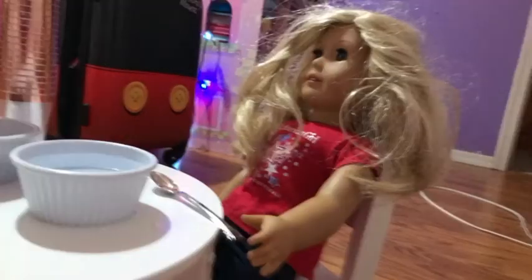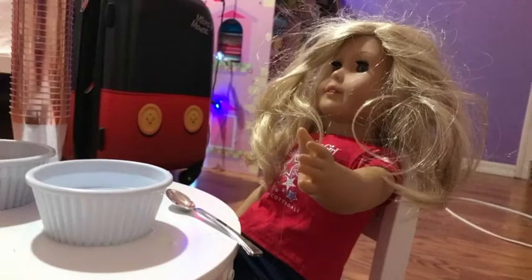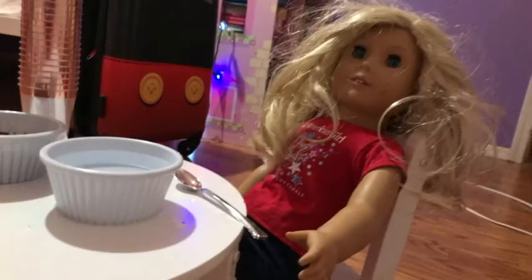Hello everyone, welcome to Emily's hot chocolate bar. I'm Emily. Let's make hot chocolate.